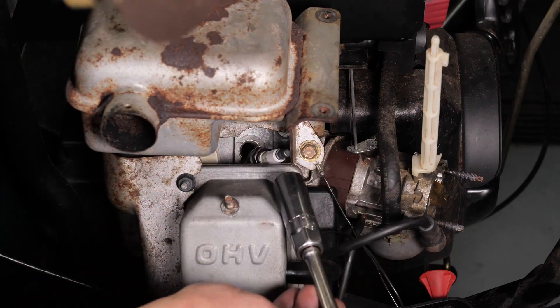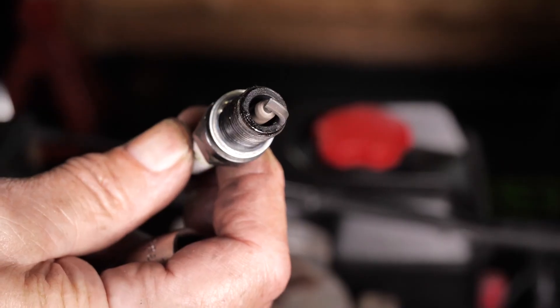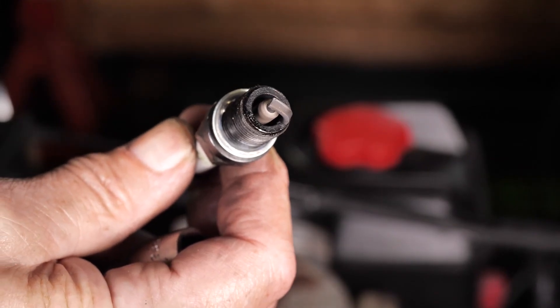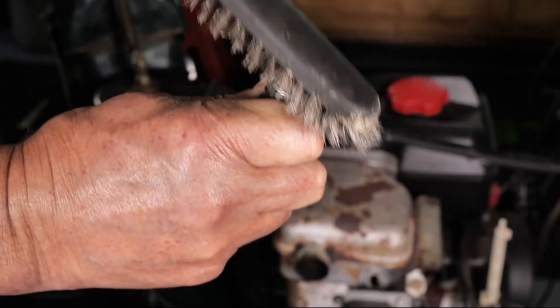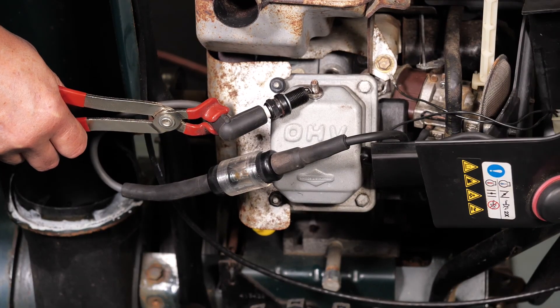Spark plug. If your spark plug is bad, your engine may not turn over. Remove the spark plug and look for signs of damage, corrosion, or melted electrodes. If the plug is dirty, you can use a wire brush to clean it, or you can simply replace it. You can also test it with a spark plug tester.